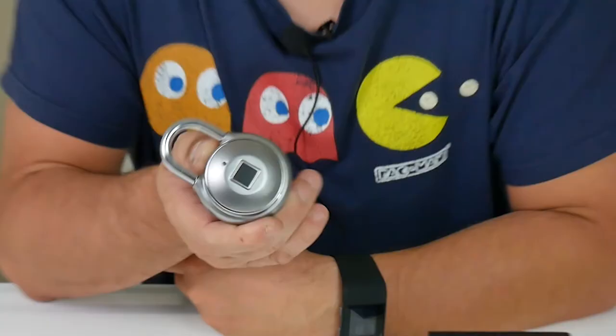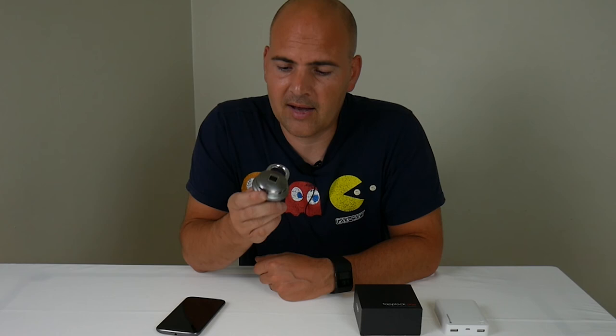That is the TapLock 1 and how to set up and use Morse code. I've been Mike — Mike's Unboxing, Reviews and How To's. If you want to see more videos about the TapLock 1 or any of the TapLock devices, get subscribed to the channel and press the little bell button. Every time I upload a video, you'll get a notification on your smart device or via email. TapLock 1 links are in the description below where you can get one of these excellent devices. See you again in the next video — thanks for watching.